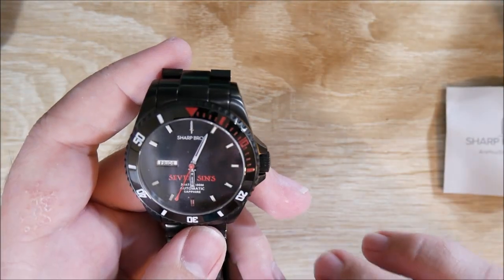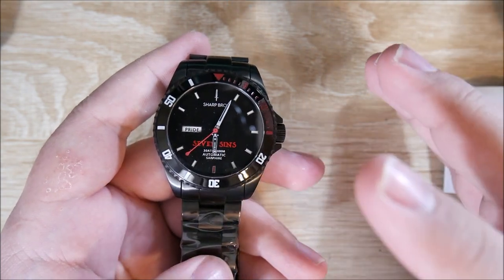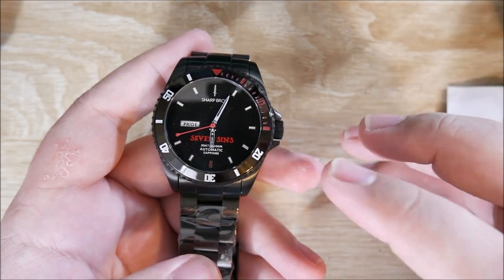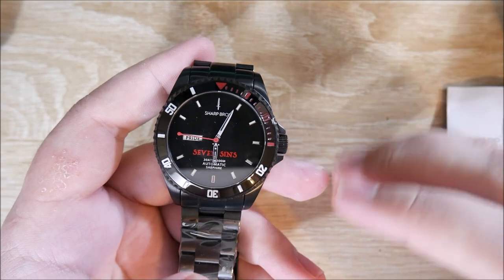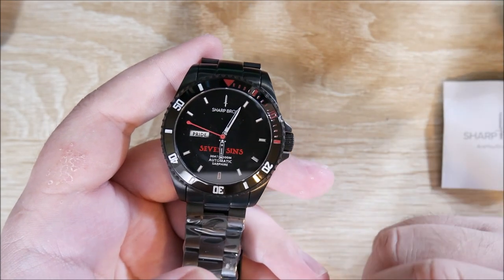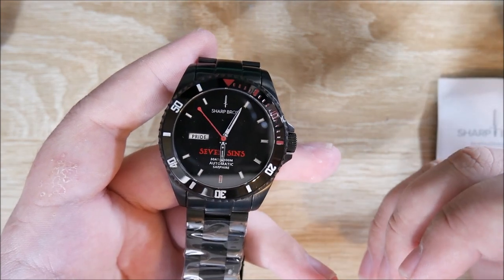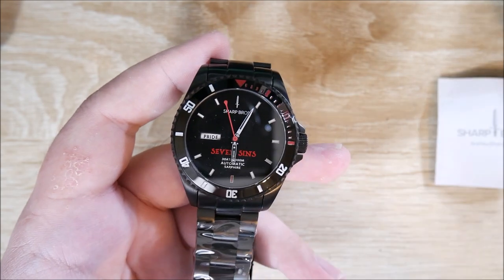I'm really excited for that, actually. I will have a review out in a couple of weeks, so keep an eye out for that. I'll leave their social media and website linked down below. If you have any questions about this watch, just let me know — I'll be happy to answer them directly or in the follow-up review video. You can always contact Sharp Bros. as well. Thanks for tuning in, guys. Bye.